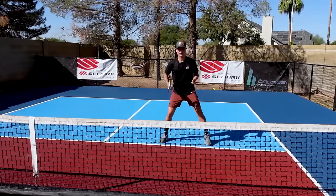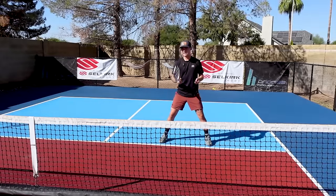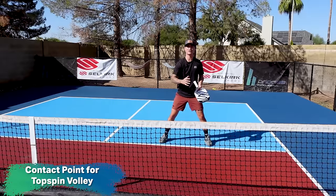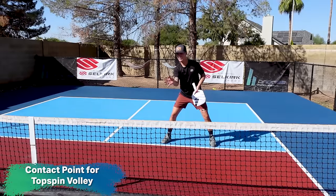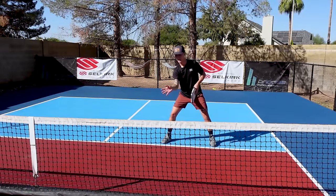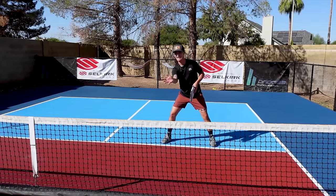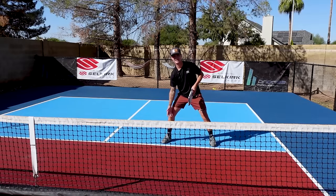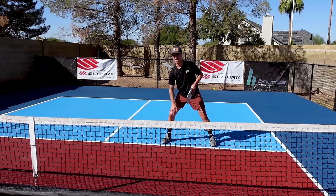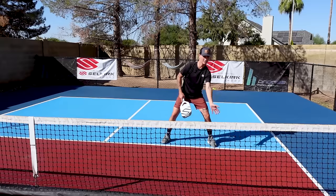Jordan talked about a nice wide stance. When setting up for this roll shot, typically our contact point is in the center of our body. But when we hit this shot, we want our contact point to be in front of our body, specifically in front of our dominant leg — right in front of our dominant knee. If you're right-handed, you swing with the ball at your right leg. If you're left-handed, you swing with the ball at your left leg.